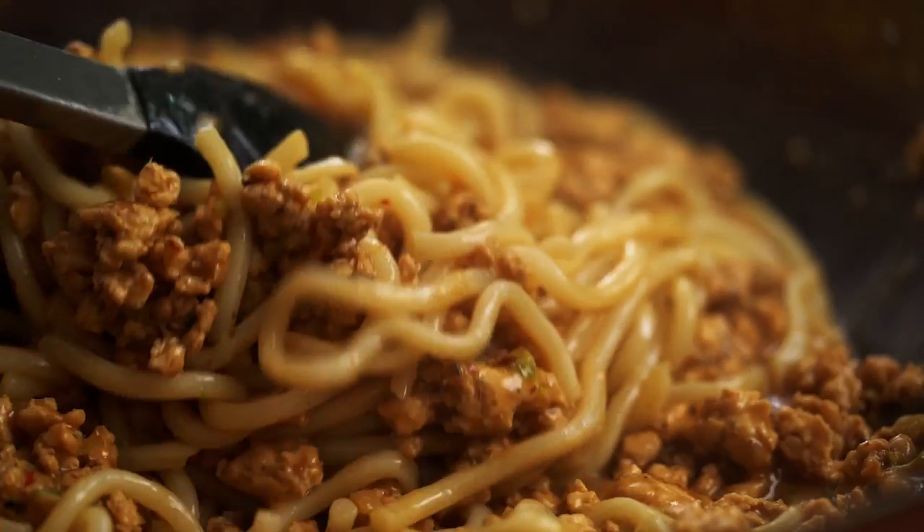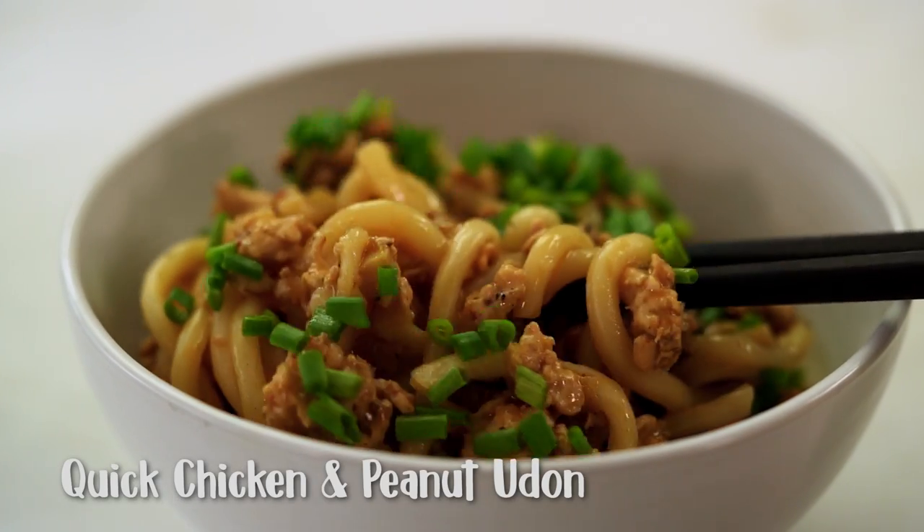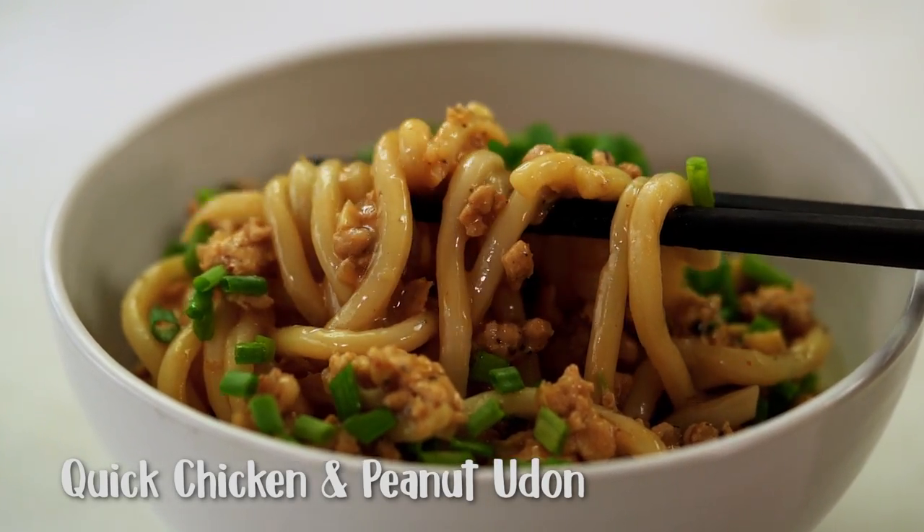Spicy peanutty chicken noodles. This one is so comforting — one of my all-time favorite noodle recipes. We are going to get a huge amount of flavor into these noodles in record time. We're going to do this super speedy. I've got a couple of little shortcuts for you.